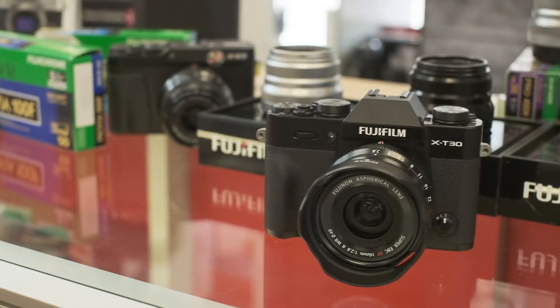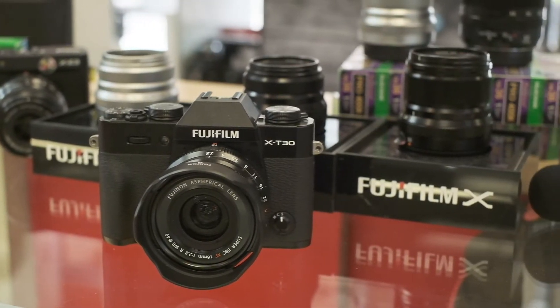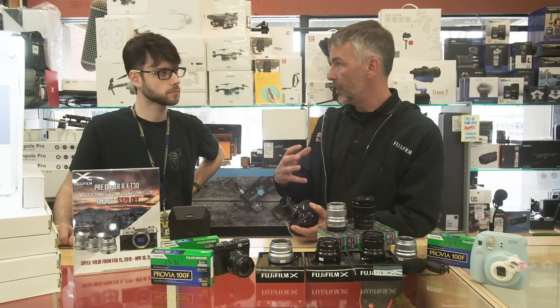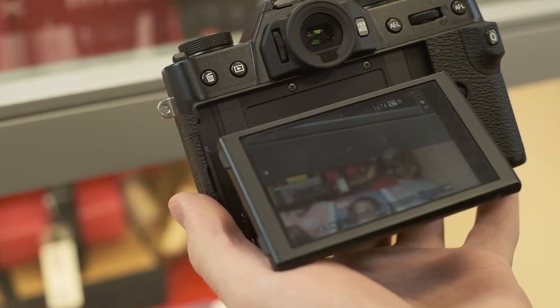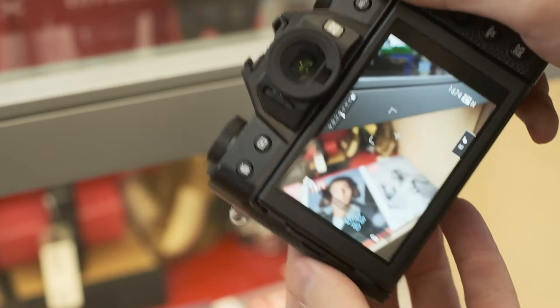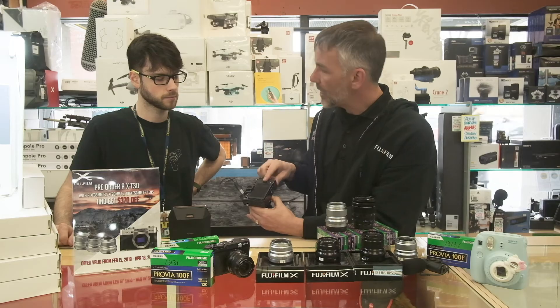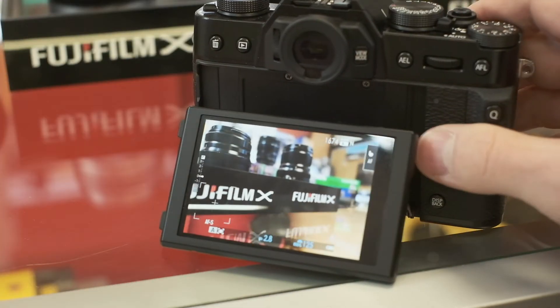So it's just sitting here up front. We've got some improvements to the sensor and processor, just like we have in the X-T3 — borrowing a lot of those features from the X-T3 that we're actually filming on right now. It's got an improved touchscreen over the X-T20, it's a little thinner, and we did away with the D-pad on the back and just have the joystick now. It's a sleeker design with a better thumb rest on the back as well.